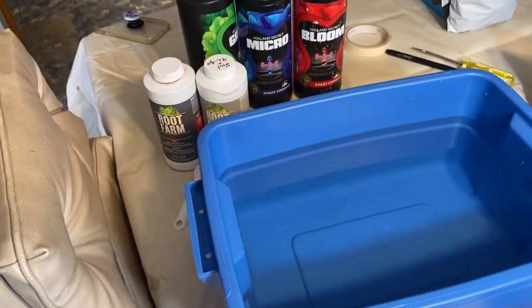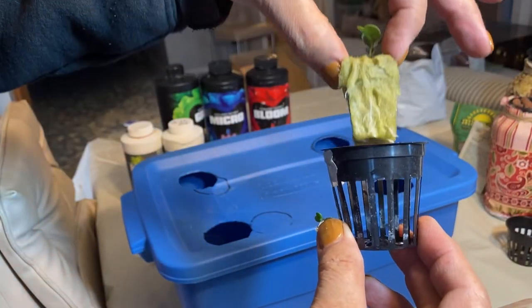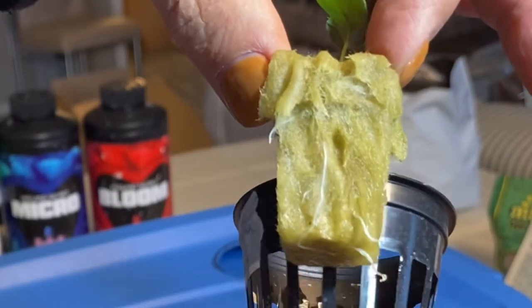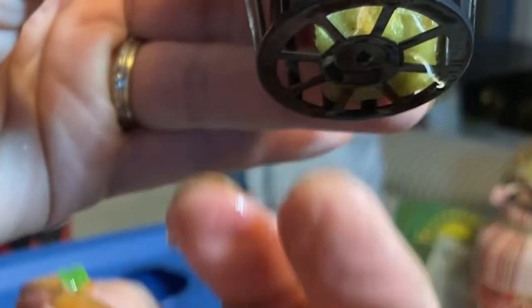The first one I'm going to prepare is an arugula plant. As you can see, there are some roots sticking out the bottom. I'm going to try and place it so that the roots are working their way through the bottom of the net cup.